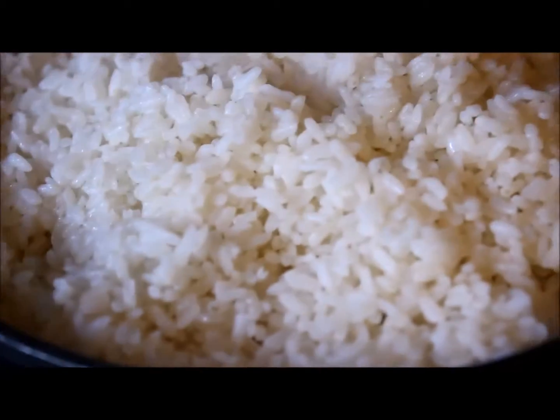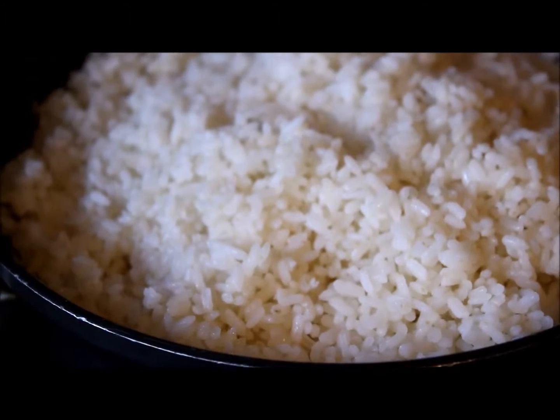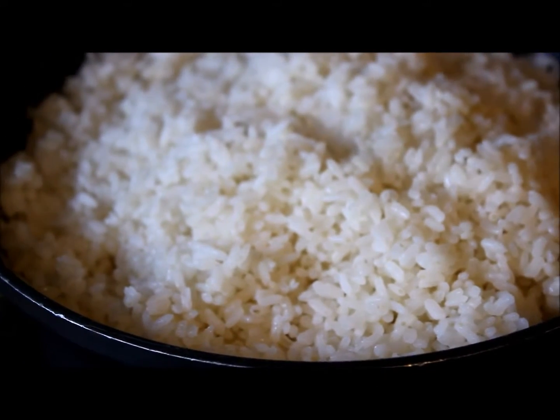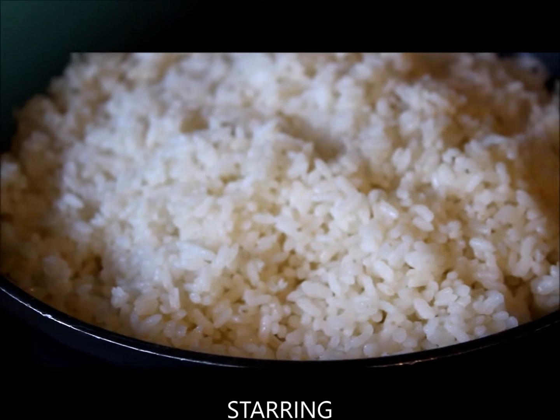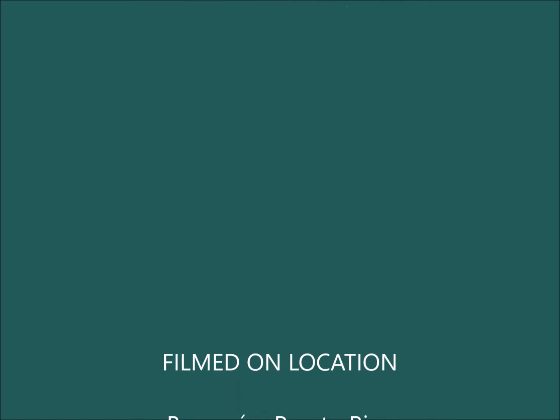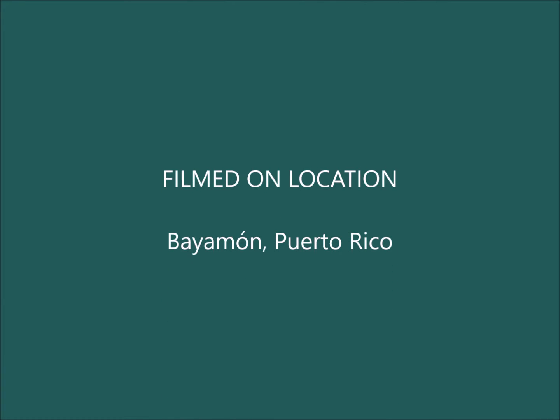And that's it for the rice. The rice is done, ready to be served. Buen provecho. I hope you like this recipe. Don't forget to subscribe to my channel. See you soon. Bye-bye.